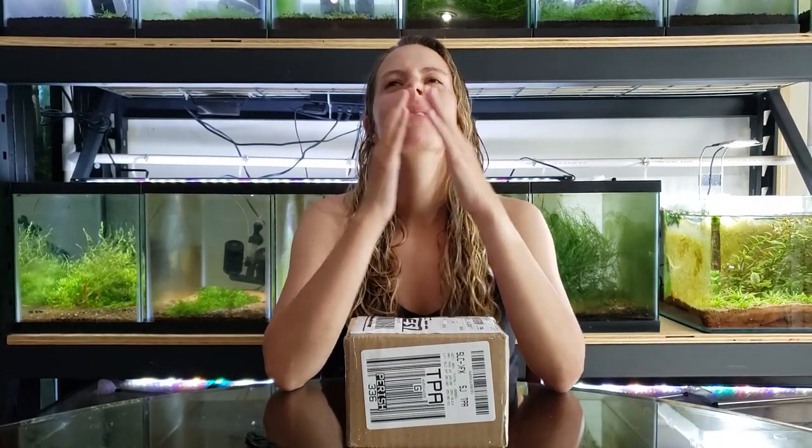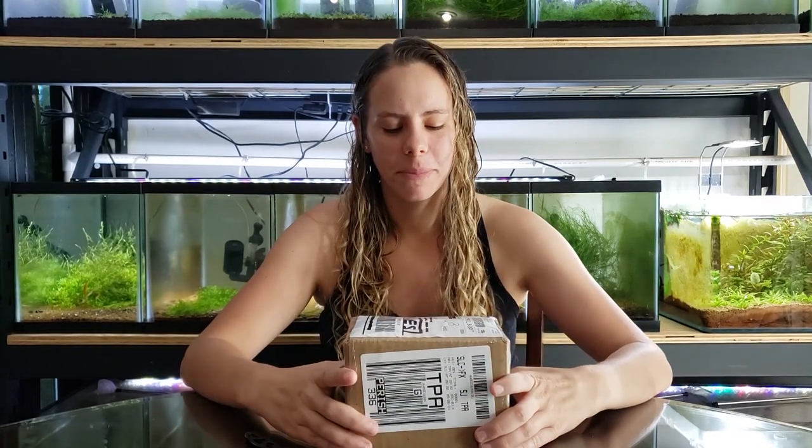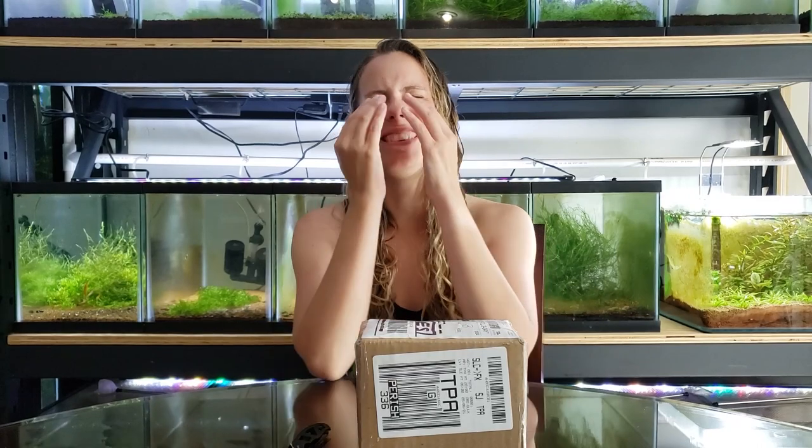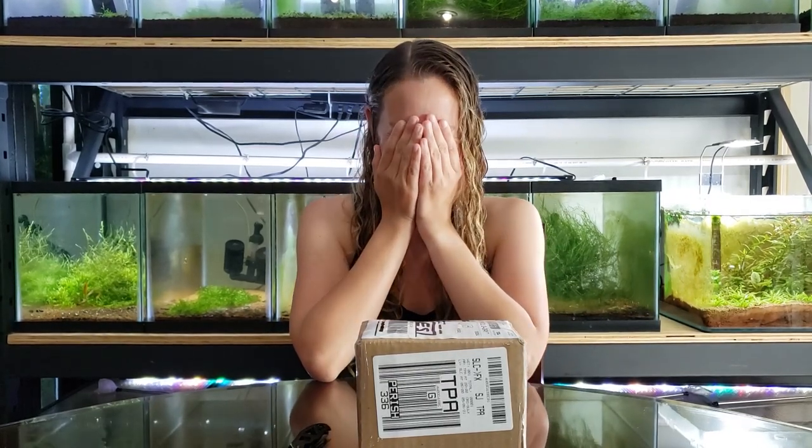Okay. We're good? I'm recording the whole time. Please, I can't stop. Okay. I'm so sorry. I'm posting every one of these until you get it right.